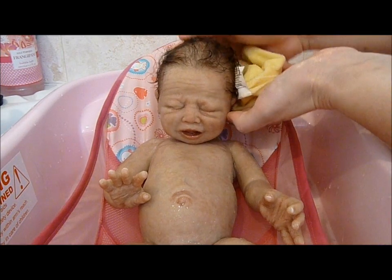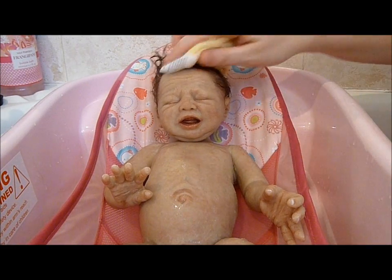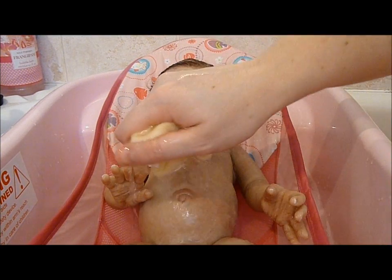I've already done his hair. He didn't really need a lot of doing with it, so just give him a little wipe. Just being extra careful because he does have a jointed neck, so we don't want water to get down there.